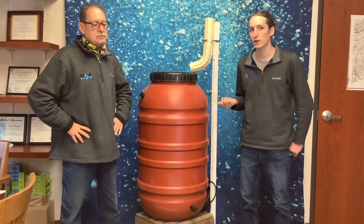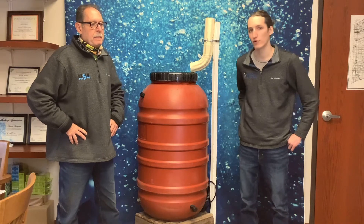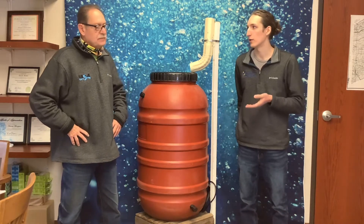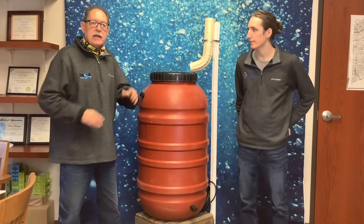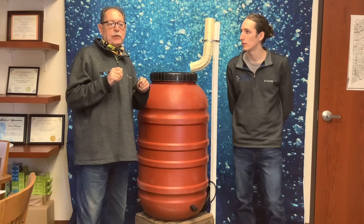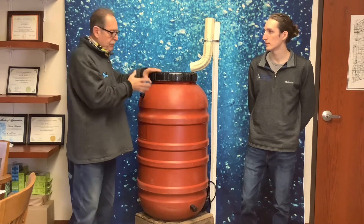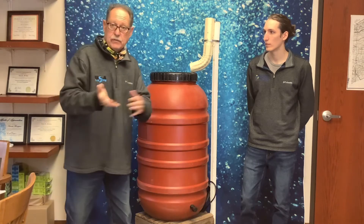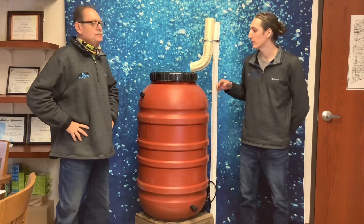It's soft water, so it's great for your plants — your plants are going to love it. You can save money on your utility bill and prevent that water from ending up in our drainage and stormwater system, which ultimately reduces the load our storm systems have to handle. This is one small way of not pushing additional water into the system — it goes on your own ground for your own plants.